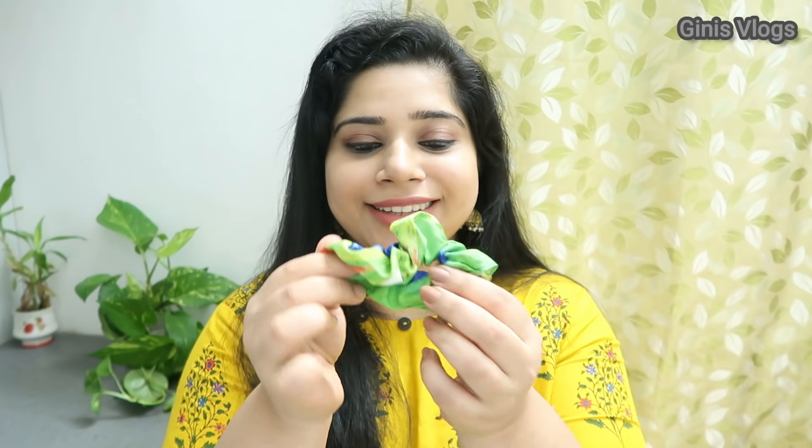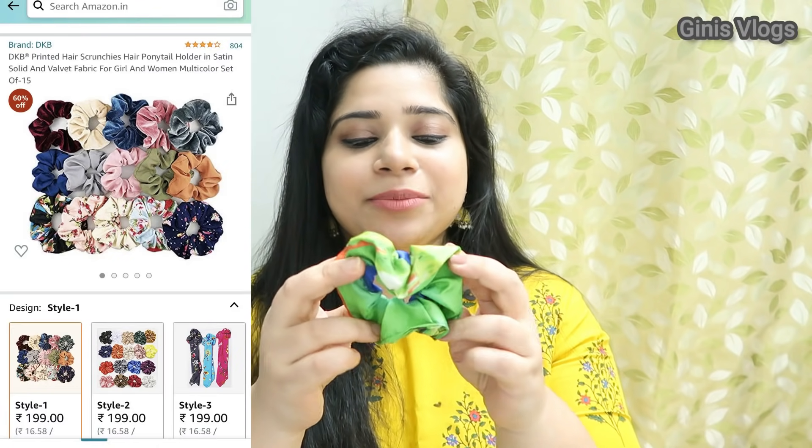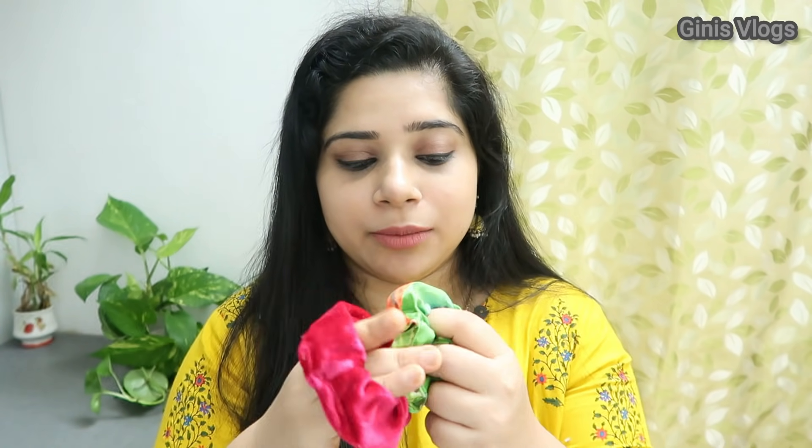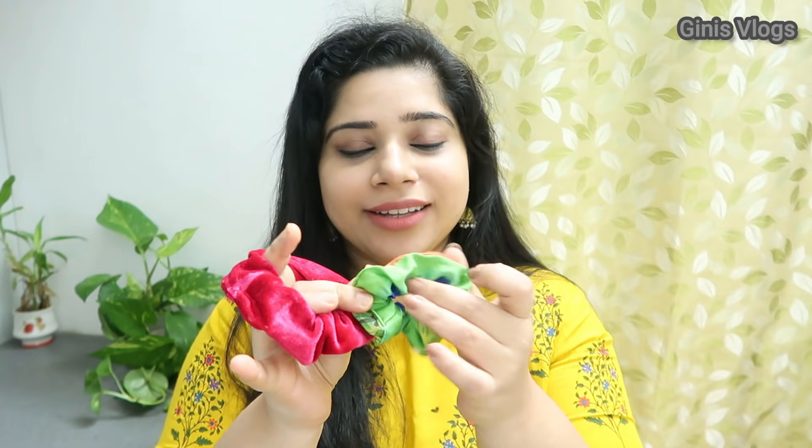This is a clothing fabric type. This is a bush. This is a multi-color set. This is a satin type. This is a velvet type with a design. This is a 12-color set. This is a ponytail handband — we will use it in the first place.